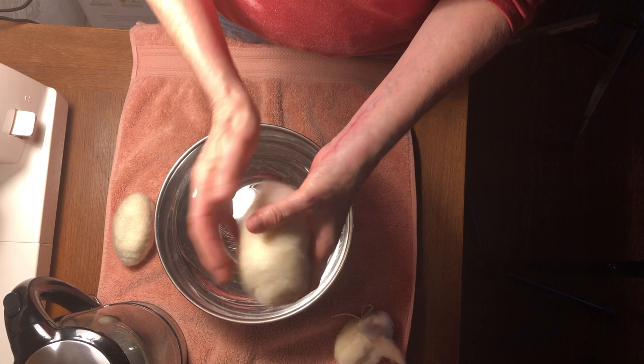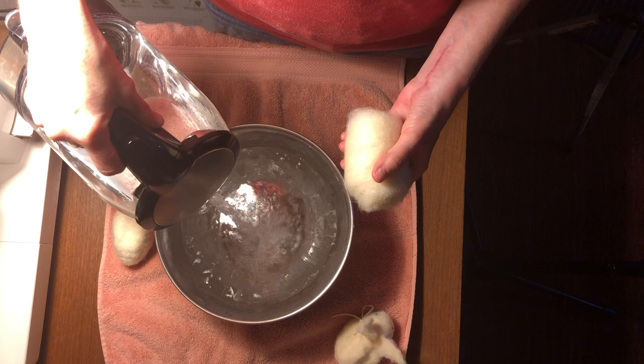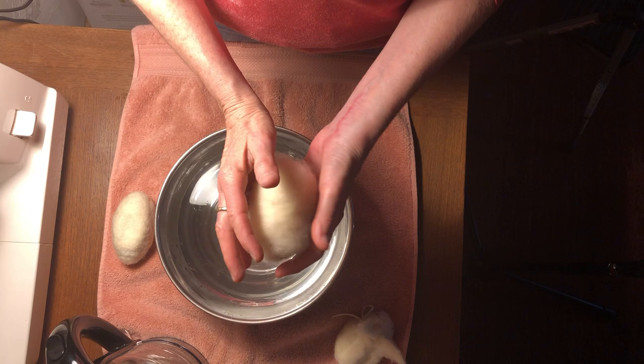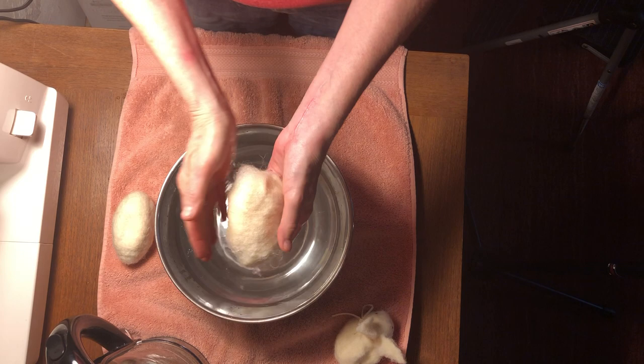I'm going to pour hot water — as hot as you can stand. If you're working with children it might have to be a little bit cooler. I'm going to submerge this, but I don't want to just let it be free because I don't want it to unravel, so I'm going to make a little house for it. That is so hot — don't make it that hot!